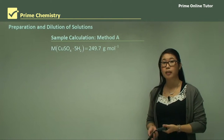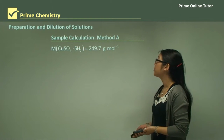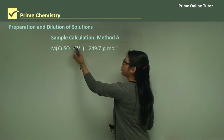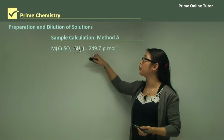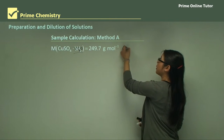Now we calculate the amount of copper sulfate to put in. Copper sulfate with five water molecules attached has a combined molar mass — when we add all that together we get 249.7 grams per mole. So that's our molar mass.